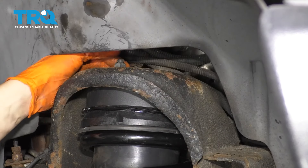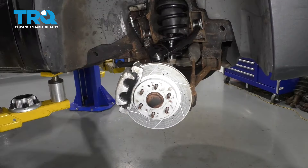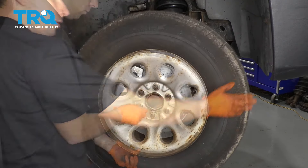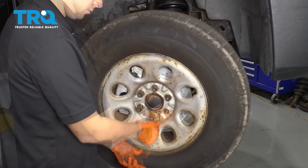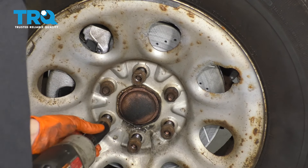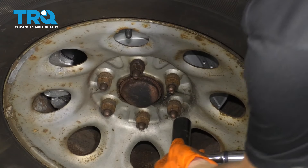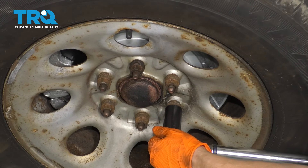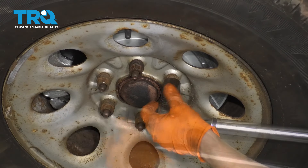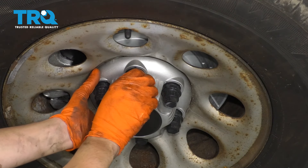These top strut nuts get torqued to 37 foot-pounds, but since I can't bend my torque wrench at this angle, I just made them tight with my ratchet. Last step is to put the wheel back on. Once all of your lug nuts are started, go ahead and bottom them out and torque them to 140 foot-pounds. And don't forget your hubcap slash lug nut cover.